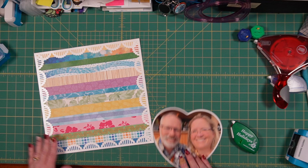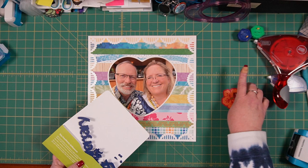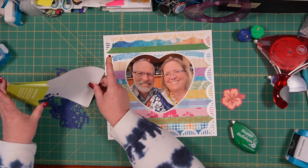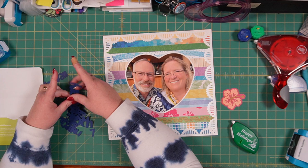Okay, now we've got our heart which will go on there and be framed very nicely. I also took the time to go ahead and print some title information on my Cricut so that it was ready to go.